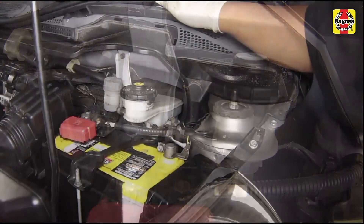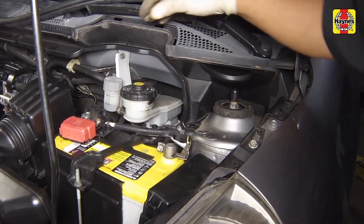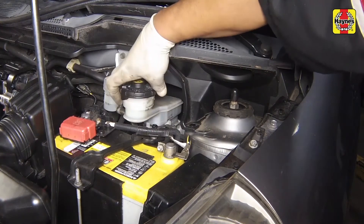If the fluid level is low, wipe the top of the reservoir and cap with a clean rag to prevent contamination of the system when the cap is unscrewed. Then unscrew the cap from the reservoir.